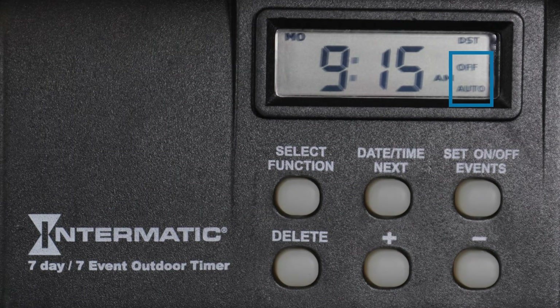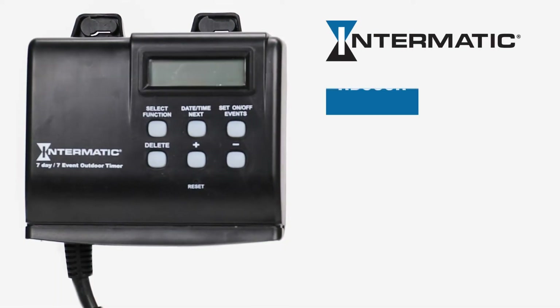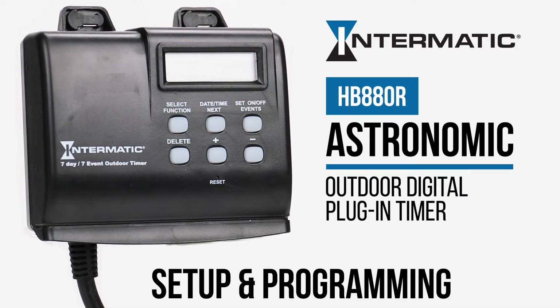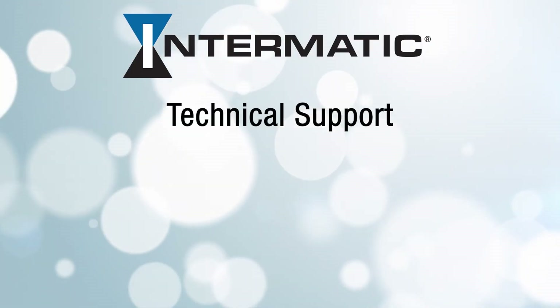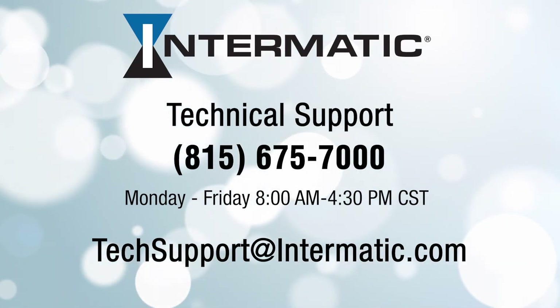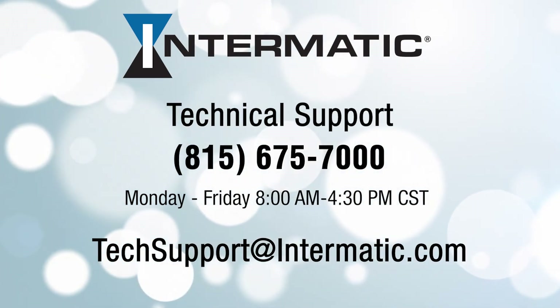And you're done! You've now completed the setup and programming for your Intermatic HB880R digital plug-in timer. If you have any questions or need help at any step in the process, you can call or email technical support at the contact information listed on the screen.